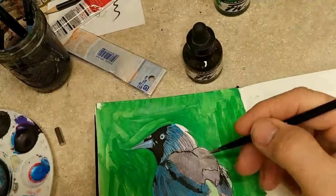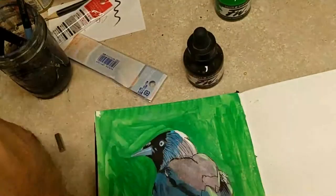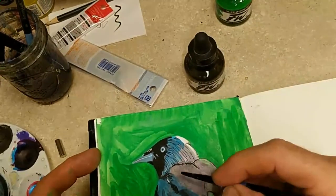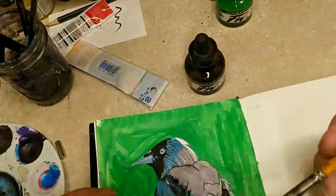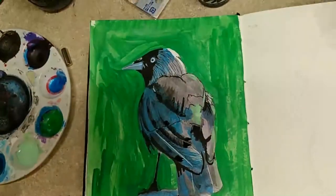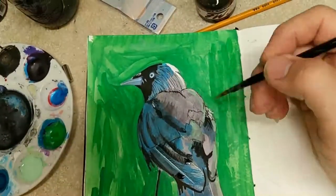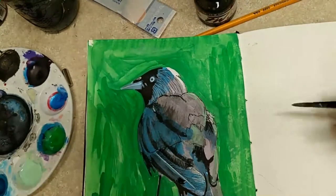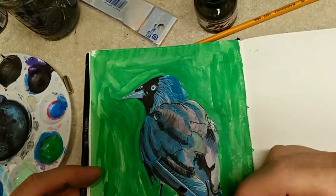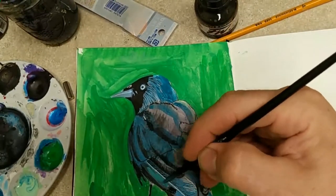My camera kept slipping — you can see how it's kind of turning upwards slowly and I would have to readjust it. I hope this audio is okay. I've had to switch my system up a little bit and I have not purchased a new microphone. I'm actually recording this through the headphones I use to listen to my computer, so I apologize for the audio.